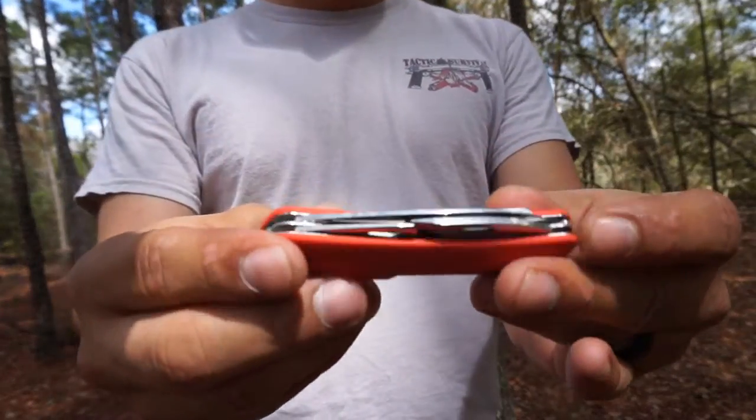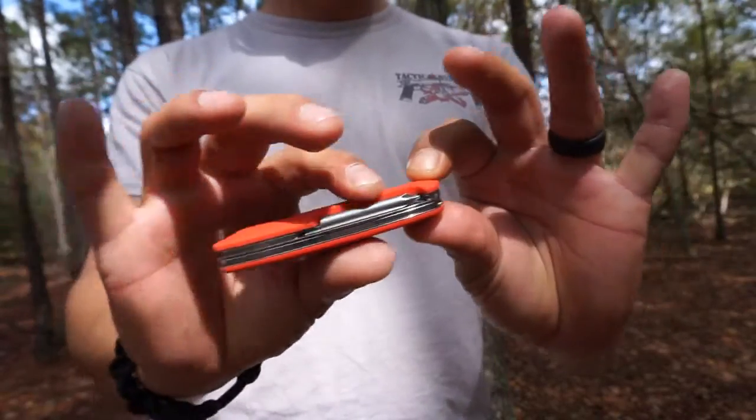MacGyver used to carry this and he used to do tons of stuff with this type of knife. But this is a newer knife. This is actually a lot skinnier — it has less things. It doesn't have scissors and all that stuff on it.